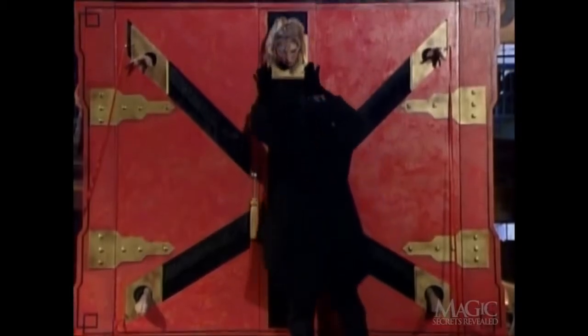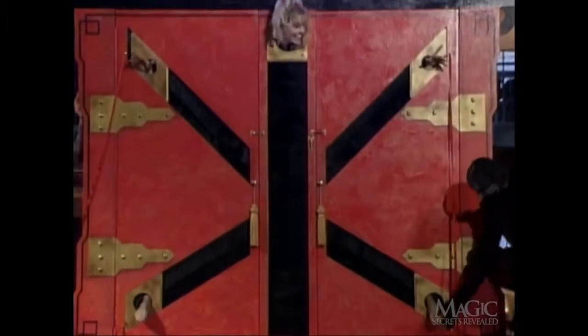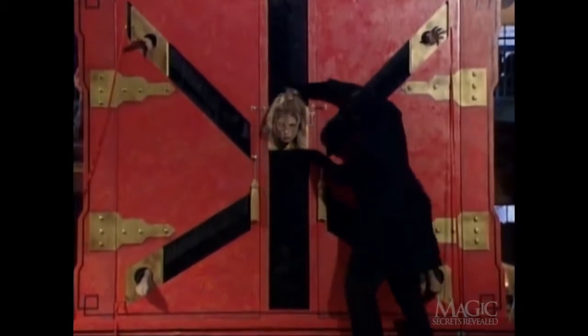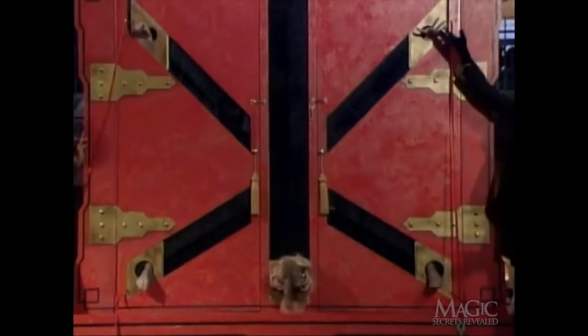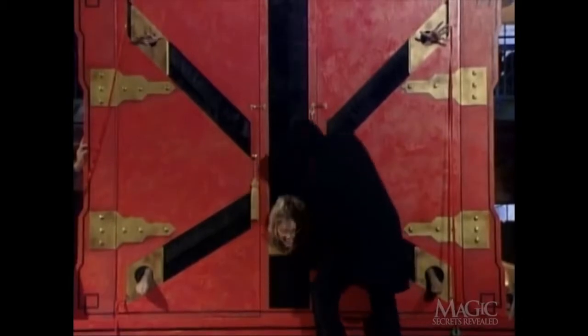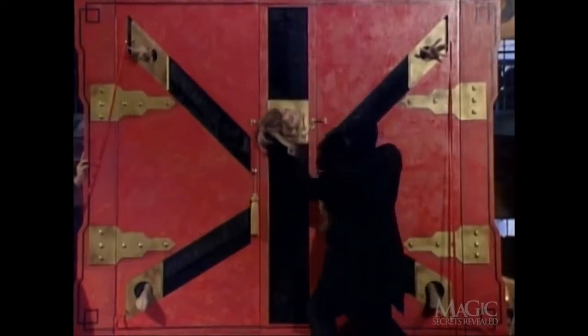The magician slides her head to the top of the cabinet — looks like she's going to need a good chiropractor. Her head is forced to the bottom, then brought back up. Now for a little Linda Blair exorcist action: a perfect 360. It doesn't seem humanly possible.